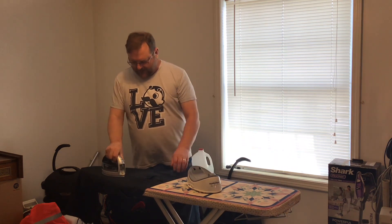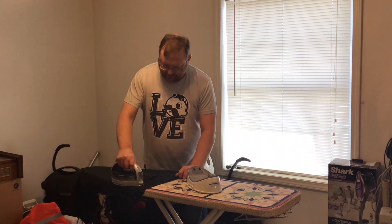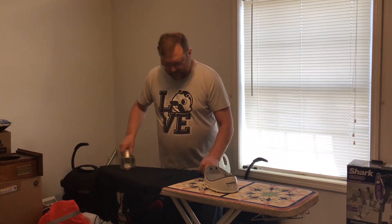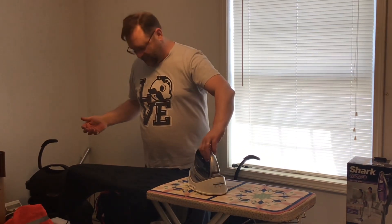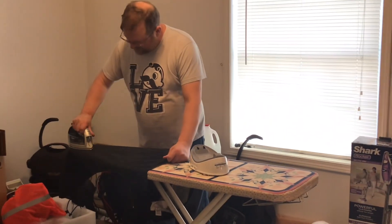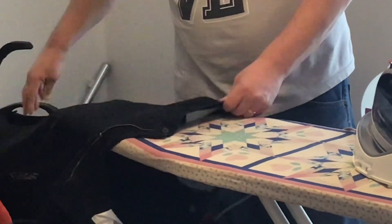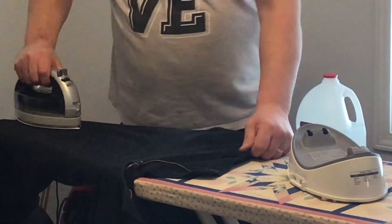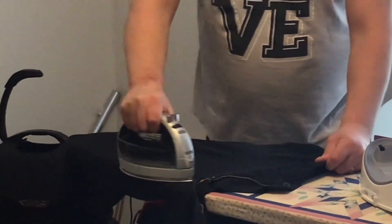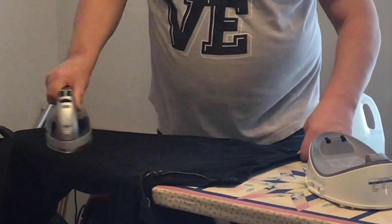So let's see it at work. I'll put the cradle back on the ironing board. I'm moving the iron back and forth — and notice I'm holding it backward, but that doesn't matter because there's a point on the back too, so I can put it back on the cradle without turning it around. That's a nice convenience. I'm ironing slowly to work out the particular steam setting.